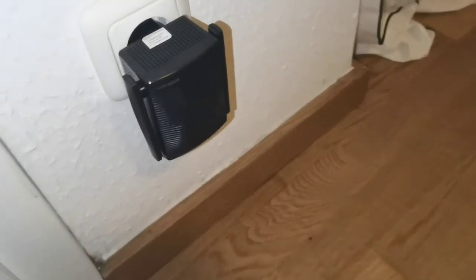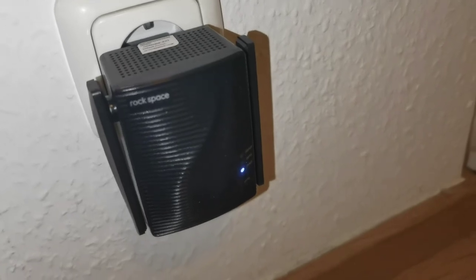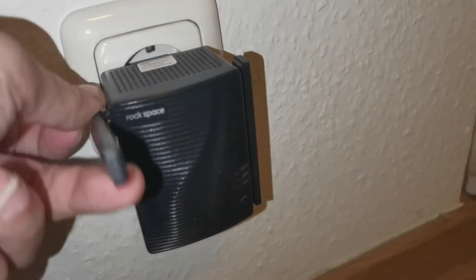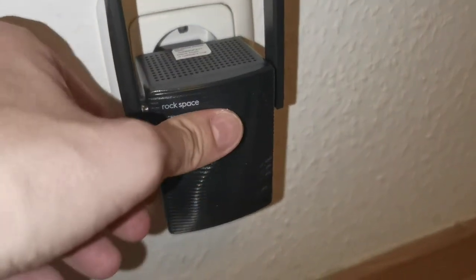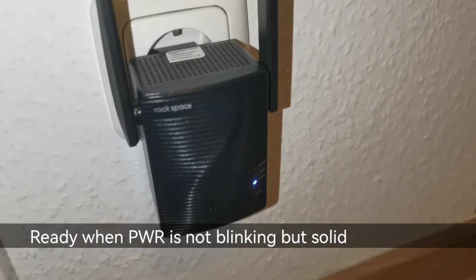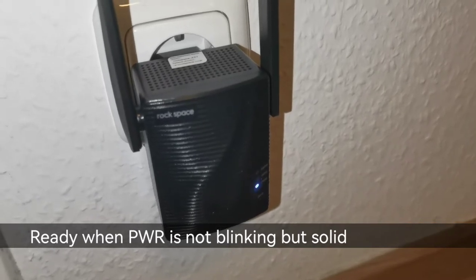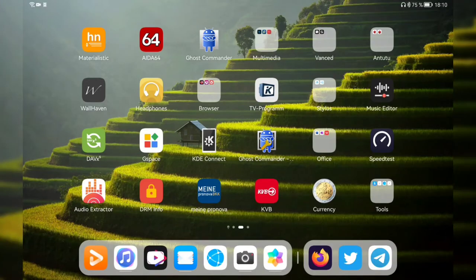Plugging it in now — you can see it powering up and the power LED is on. I'll open up the antennas and point them straight up. It's blinking now and I think it's ready, so we can start connecting to it.